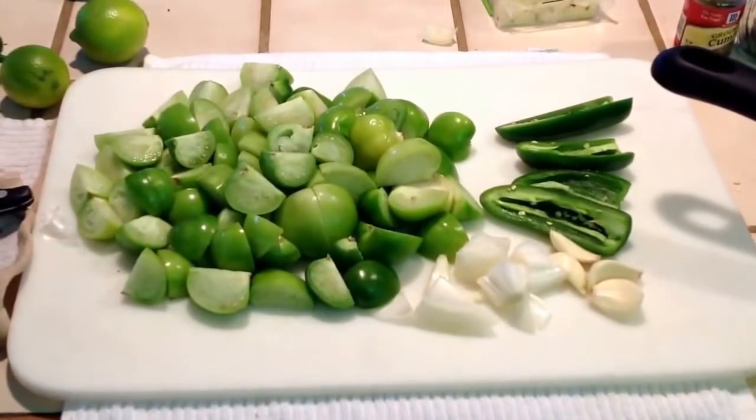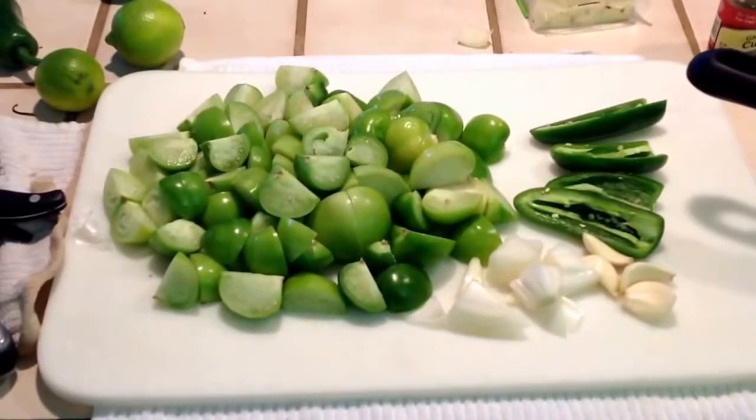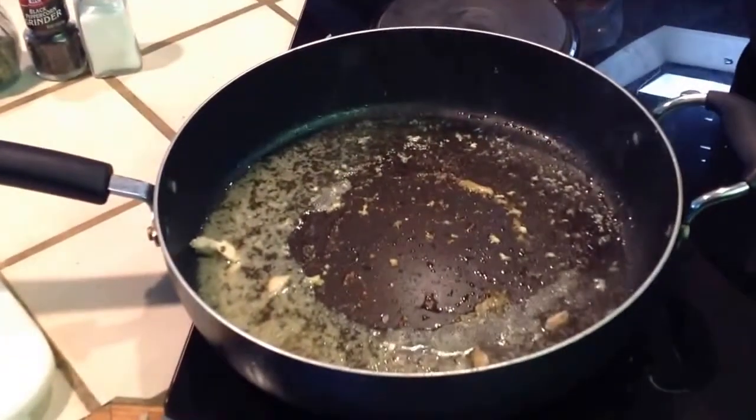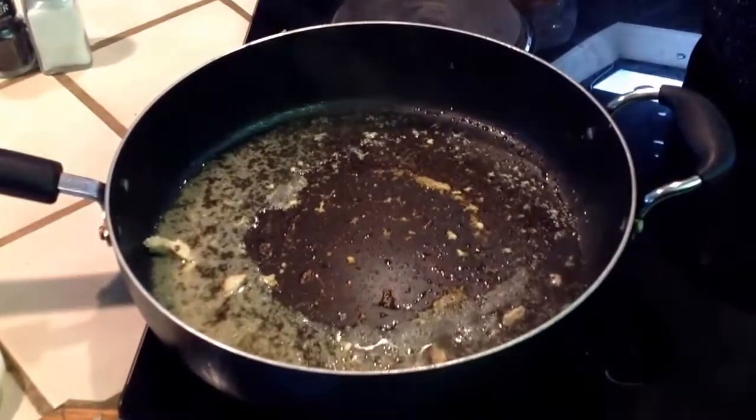Now that you've transferred the chicken into the water, there's going to be still the broth of the chicken and a little bit of the grease.